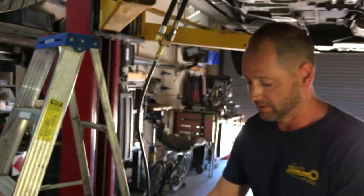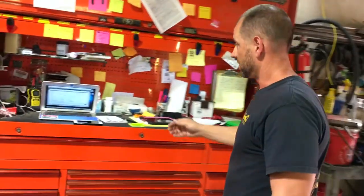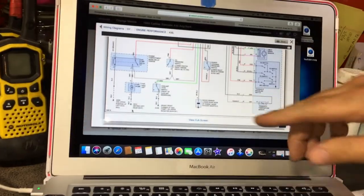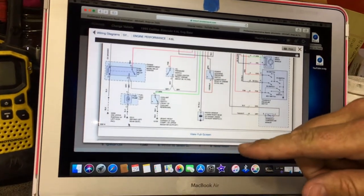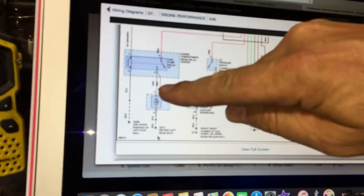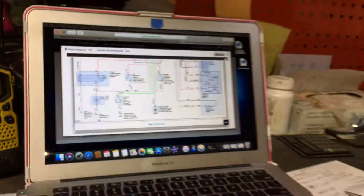Proper pressure would be listed in some type of program. We happen to use AllData, as you can see we pulled up a wire diagram here. We just wanted to make sure we got the right wires, which you should always do. You don't want to be poking around with a power probe — here you see you've got your black ground and the gray is going to be your positive, right at the tank. You always want to pull a diagram when you're doing stuff like this.